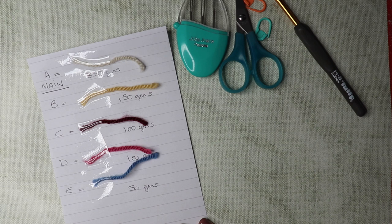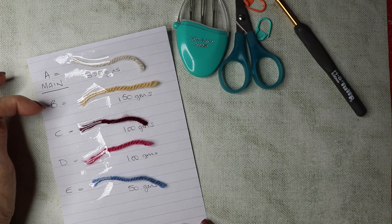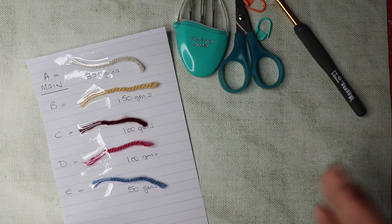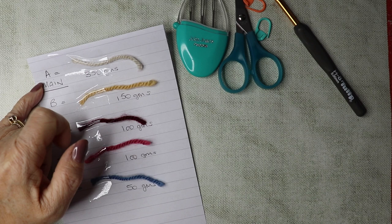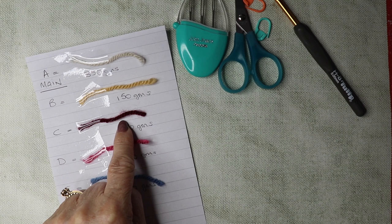I have chosen my five shades. It's a great stash buster so you can just use any shades you've got, maybe leftover yarns. Select your shades and list them all down because in the tutorial I'm going to refer to them as colour A, B, C, D and E. Shade A is the main shade and you need approximately 350 grams of shade A, 150 grams of shade B, 100 grams of C, and 100 grams of D.